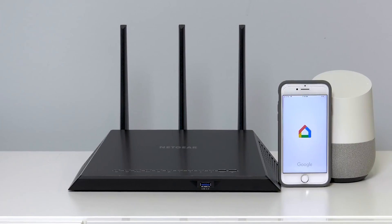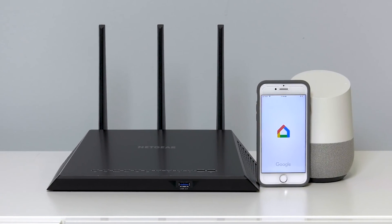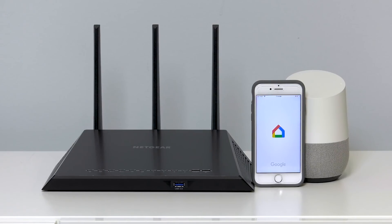The rest of the steps here are shown using the Google Home product and the Google Home app. You can do the same using the Google Assistant app — just say, "OK Google, talk to Netgear."